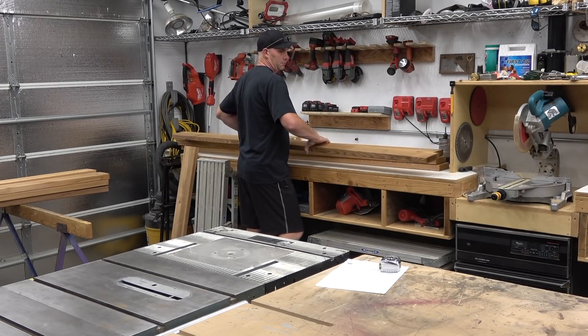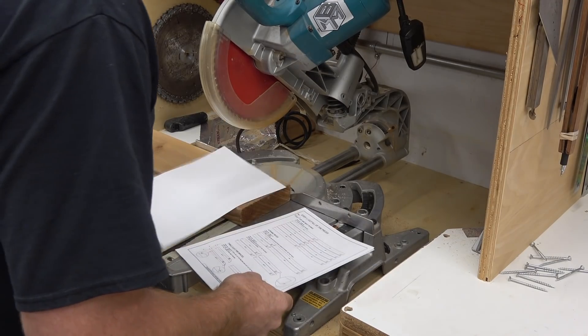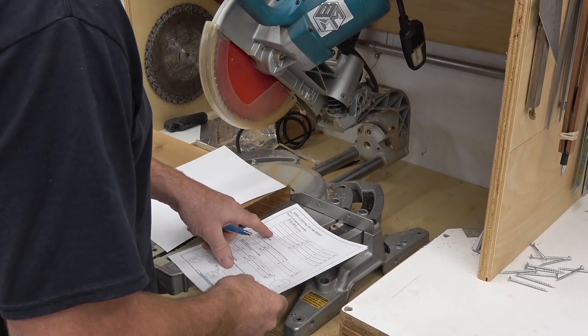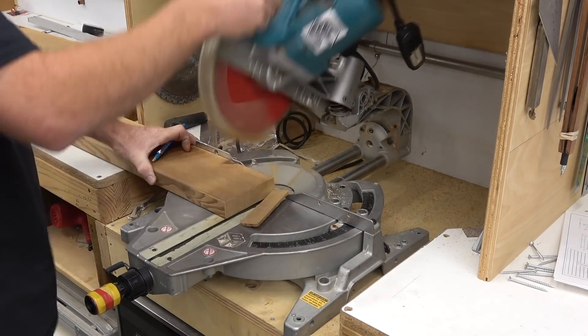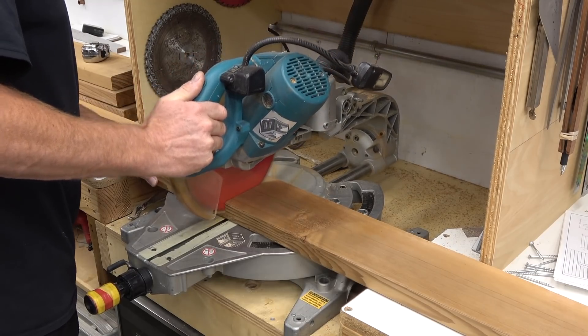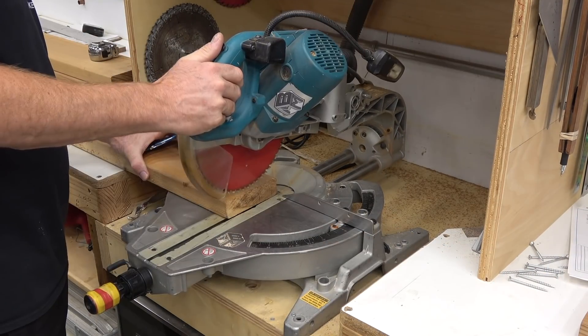I'm going to break all this lumber down into the parts of the picnic table. I'm using my plans as reference during this build. These plans will be linked in the description and at the end of the video if you're interested. I'm currently cutting down all of the planks for the top and the seats of the bench.